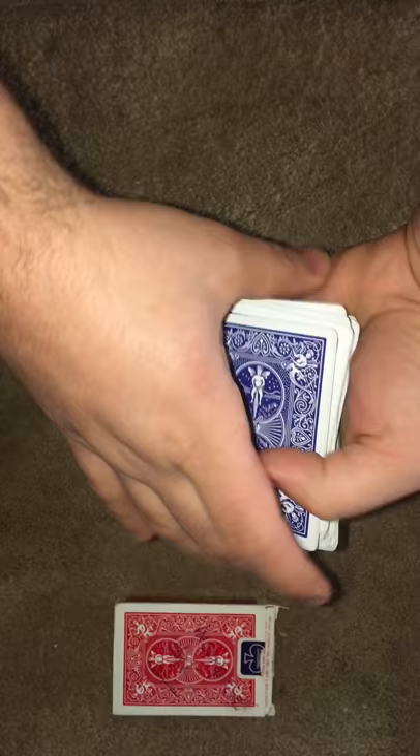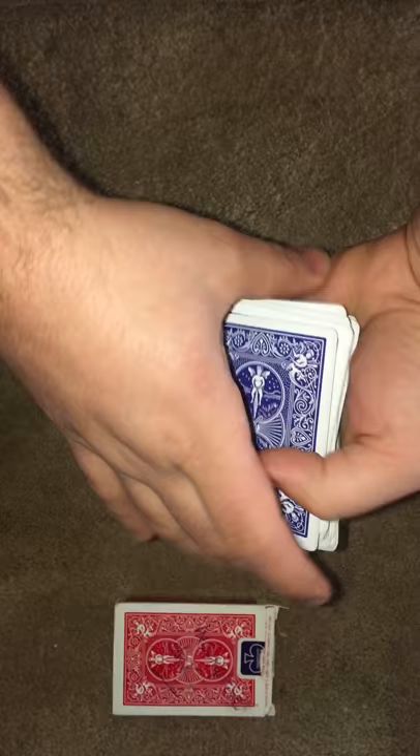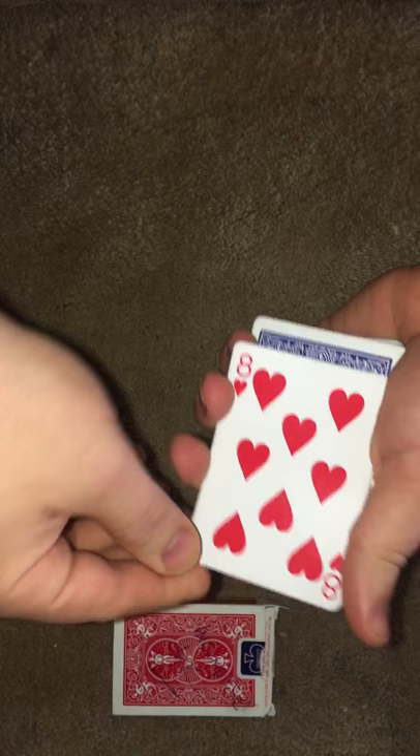You can see all the cards are face down. We only need the top card because it doesn't matter what the other ones are. So we have the eight of hearts. We'll take the eight of hearts and stick it here in the middle.